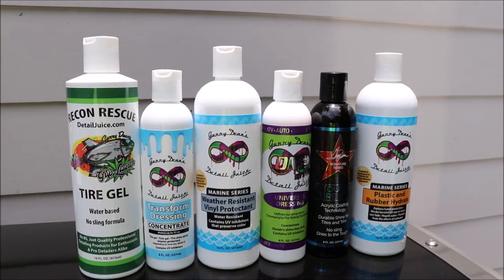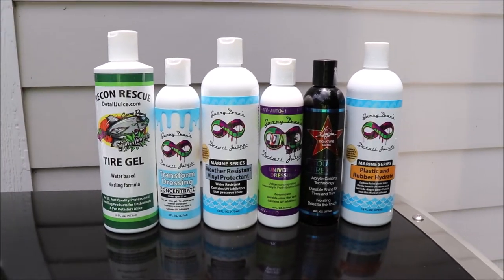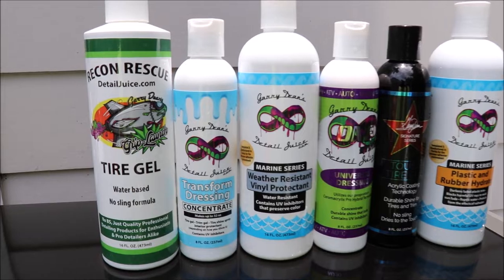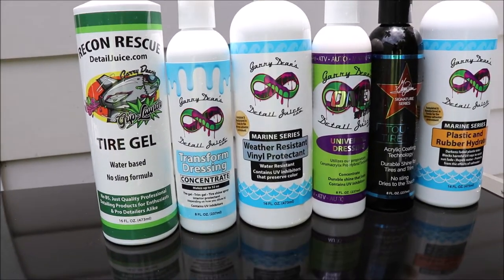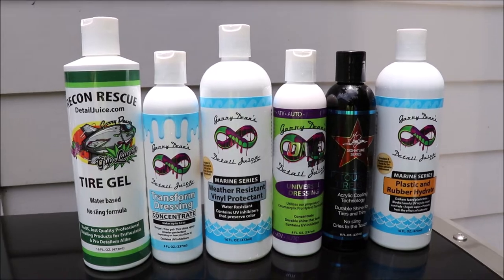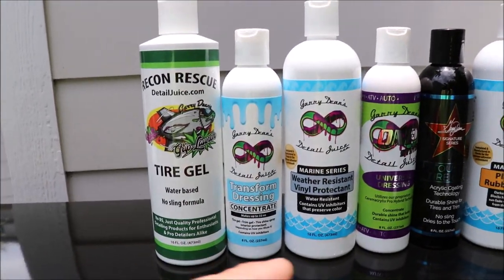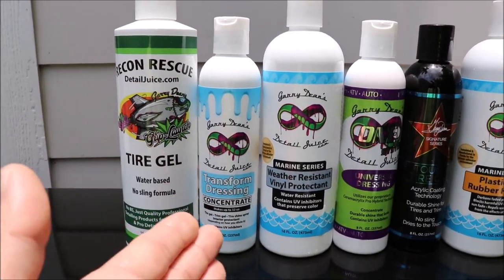Transform Dressing will stay longer, it is more versatile, you can dilute it, it is tunable to your liking. It just really really works well. You can spray it on tires and let it sit — it will self-level. It is really an amazingly versatile and very high-value product. But it again is water-based, with a stronger polymer system than the Recon Rescue one, so it will last longer.